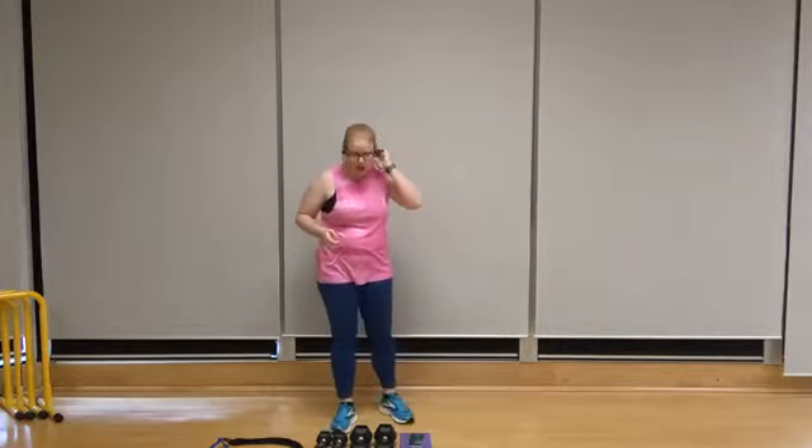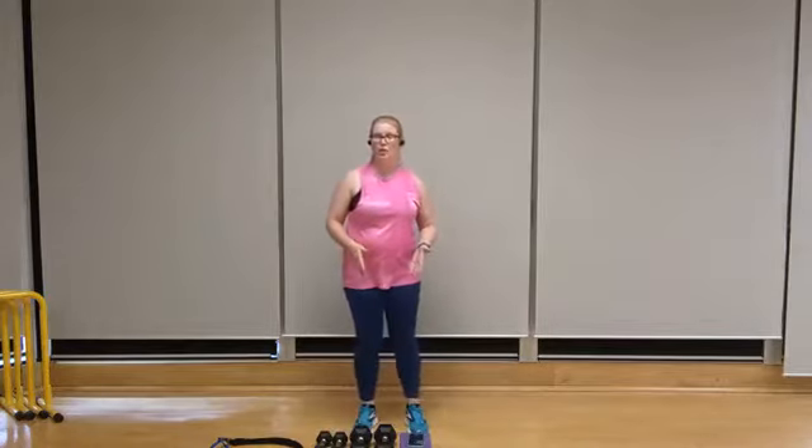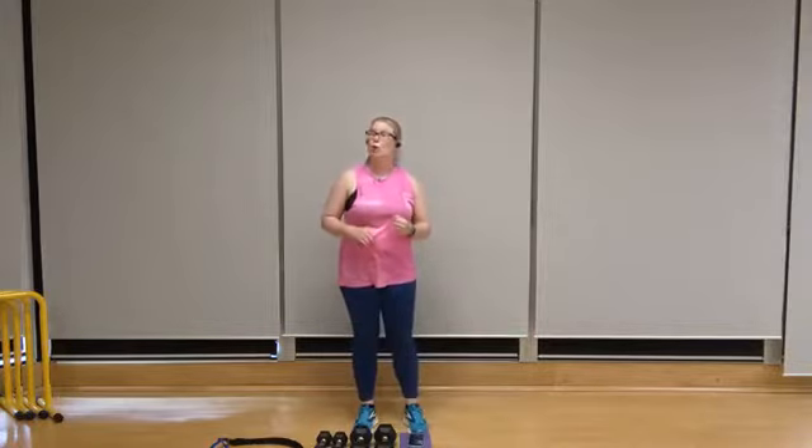All right, shake it out. Grab a water break here. We're going to take it to our first round of dumbbells — two moves. We've got single arm dumbbell rows. I'm going to be using a 15-pound dumbbell for this. Select your weight accordingly. We're going to be doing 10 reps per arm.